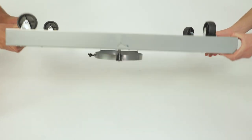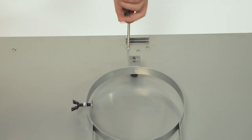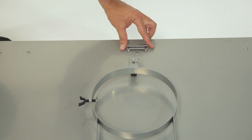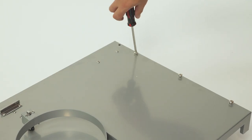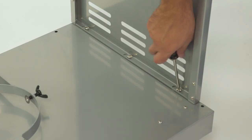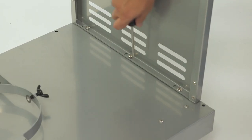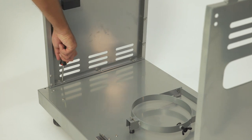Once all four casters are secure, flip the bottom panel right side up and mount the door iron piece by loosening the two preassembled screws on the bottom panel, sliding the piece into place, and re-tightening the screws. Next, we'll attach the side panels. Start by loosening the three preassembled screws in the bottom panel, then slide the first side panel into place. Once in place, re-tighten the preassembled screws. Repeat these same steps for the other side panel.